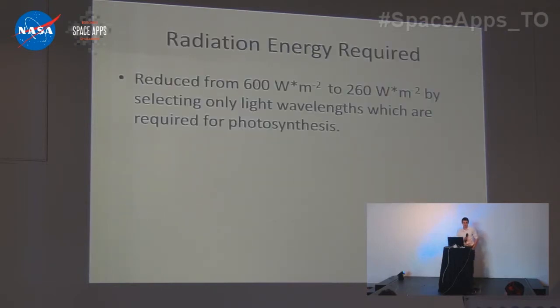For radiation energy required, we've managed to reduce 600 watts per meter squared down to 260 watts per meter squared by selecting only the wavelengths required for photosynthesis — there are two very narrow bands in the spectrum required for this. We've talked with a plant physiologist at NASA, and he confirmed that this was possible.